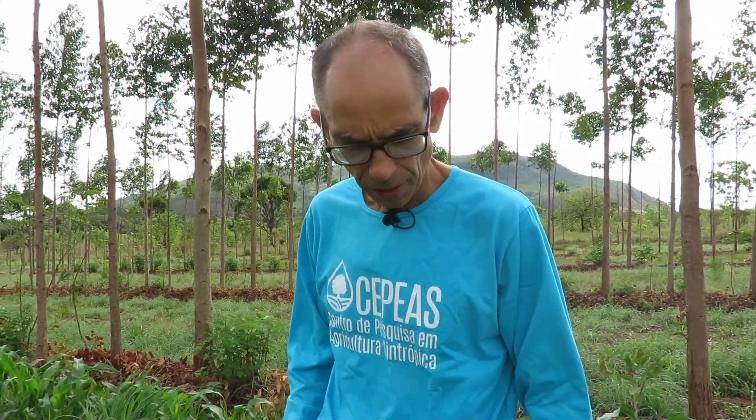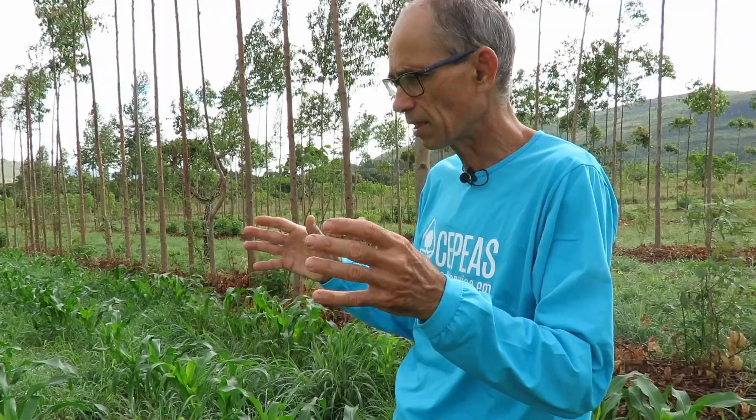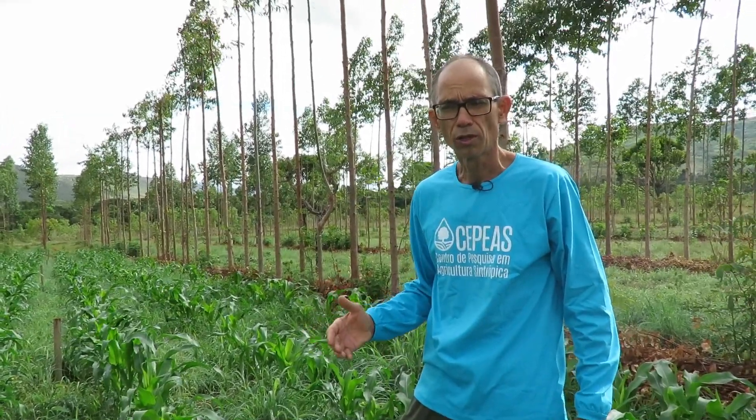This is a strategy that Simair, the wife of Ernst, used in Bahia, and it has shown a lot of results. The mucuna ends up forming a ceiling over the crop rows, and the birds can't see the seeds. This is probably the future of a herbicide-free agriculture.